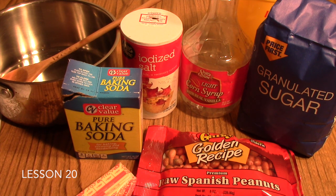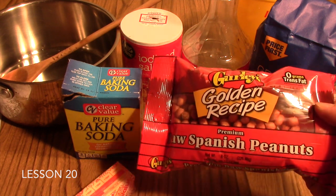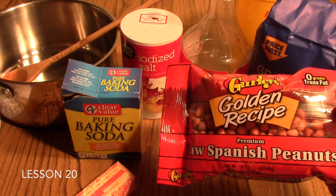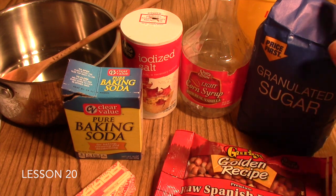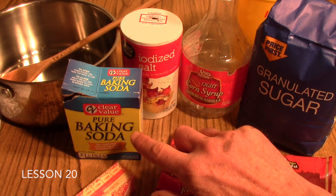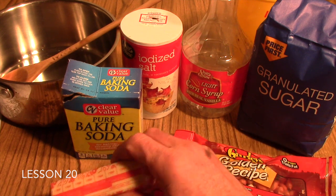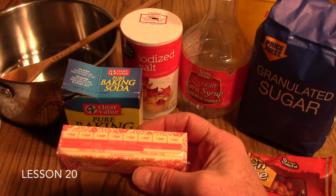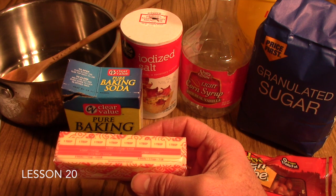Ingredients in the recipe include raw Spanish peanuts, white granulated sugar, light corn syrup, salt, baking soda, and water. Also include butter — the butter is used to butter the cookie sheet onto which you pour your Peanut Brittle at the end of the lab.